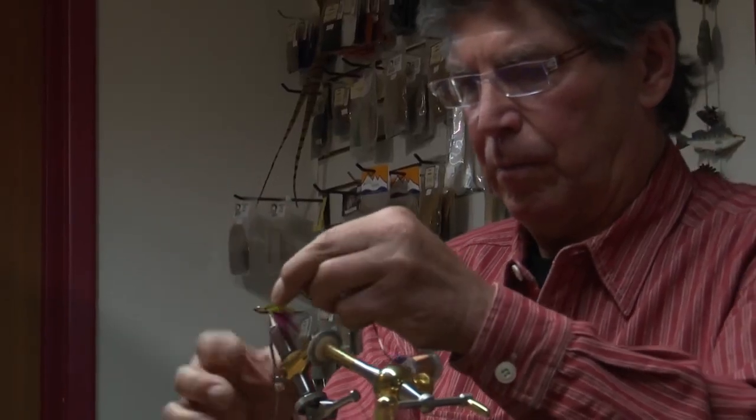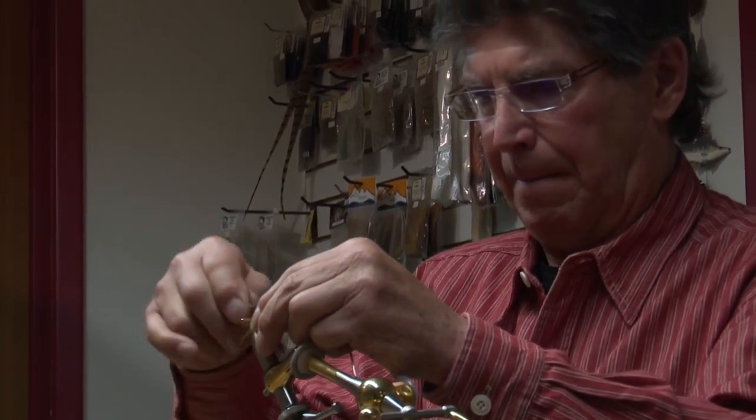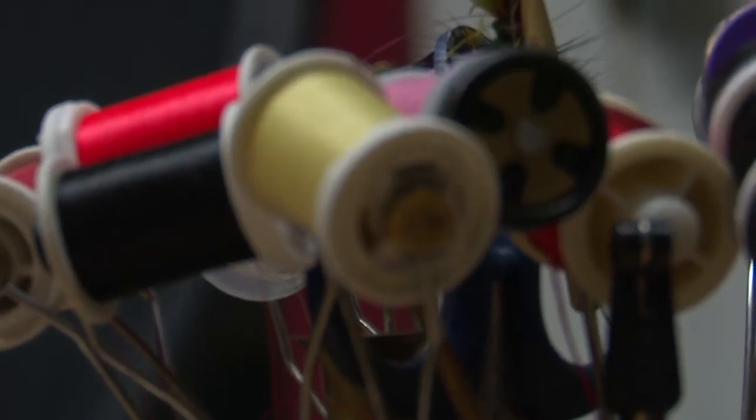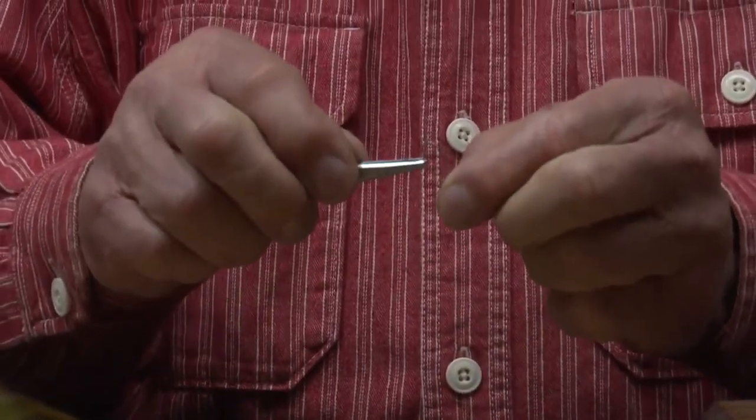Beyond finely tuning your presentation, tying your own fly gives you the chance to have even more of a connection with angling — and an excuse to focus on fly fishing during the dead of winter.